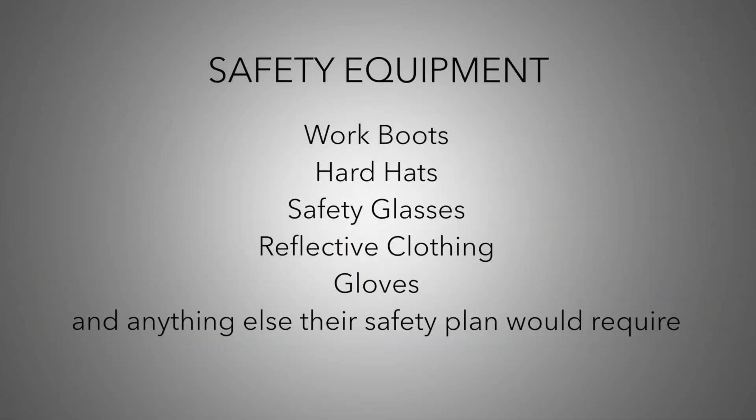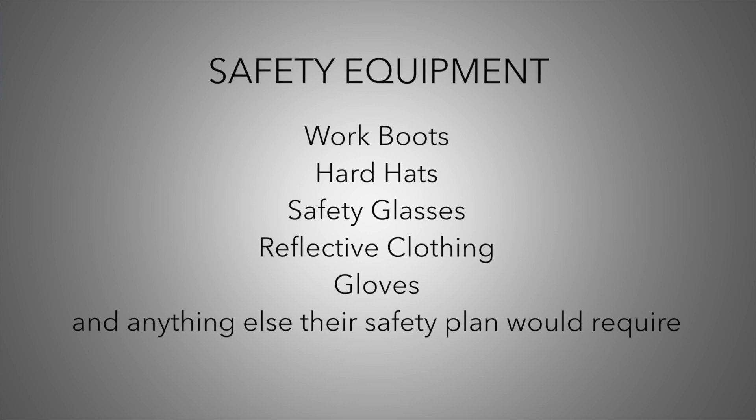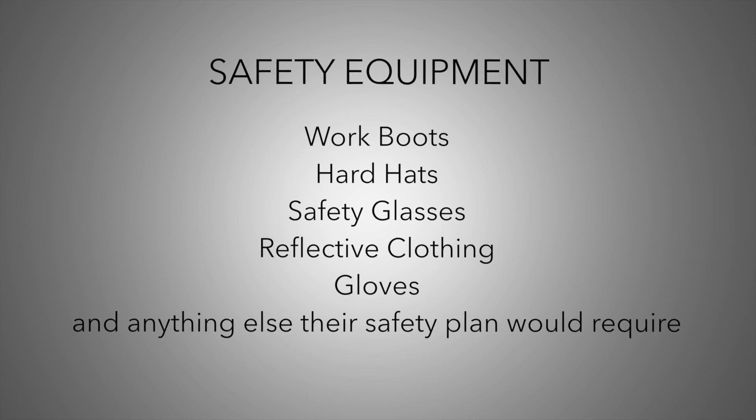Before beginning a flushing program, operators should make sure they have and use the proper personal protective equipment such as work boots, hard hats, safety glasses, reflective clothing, gloves, and anything else that their personal safety plan would require. It is very important to implement a traffic plan when working on or around roadways. Often fire hydrants used for flushing are placed for easy roadside access for firefighting, which can put operators using these hydrants for flushing into busy roadways.